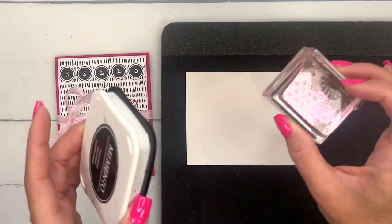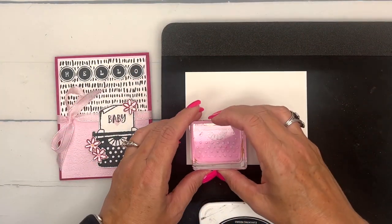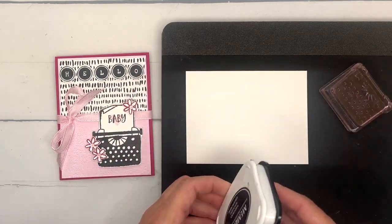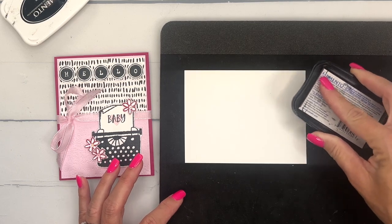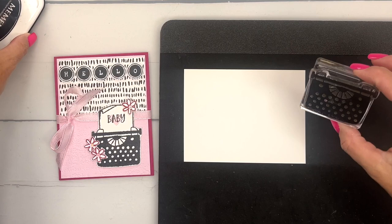It doesn't always happen to me — it only happens on certain work surfaces. So if you find that when you're stamping you're not getting that solid image, put some kind of foam mat underneath. You can use a piercing mat, or a piece of fun foam from the craft store. Just a little tip on these bigger solid photopolymer stamps.